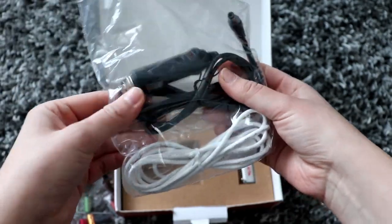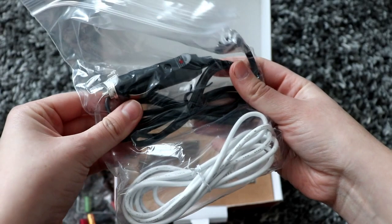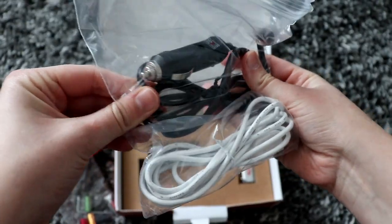You also get a USB cable to connect it to your computer and a power cable with a cigarette lighter end.